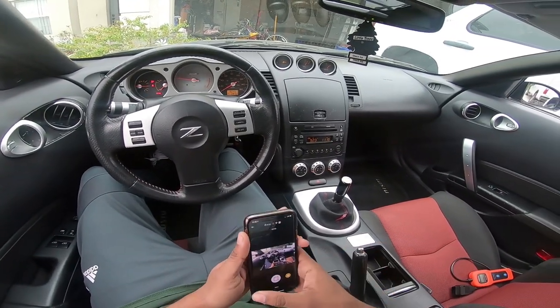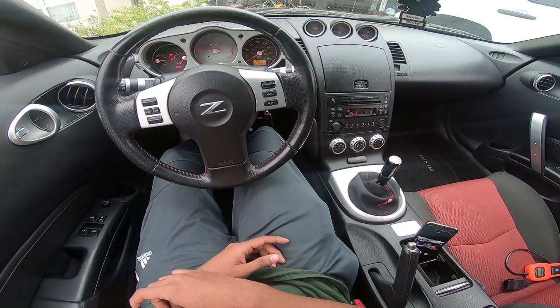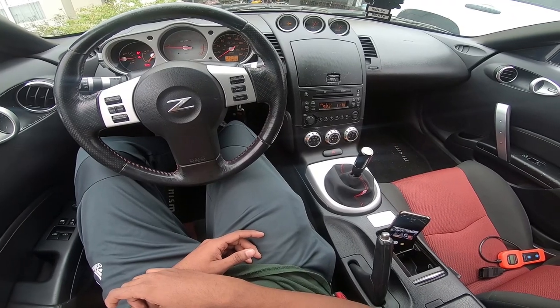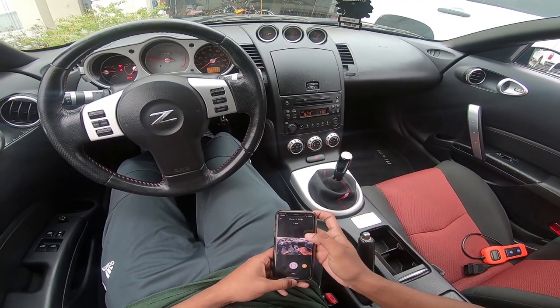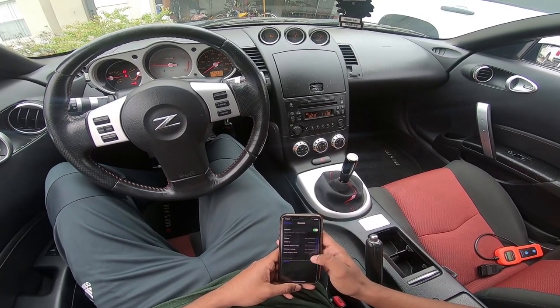I know you guys can hear that noise — that's the stage three clutch making that noise on the cold start.